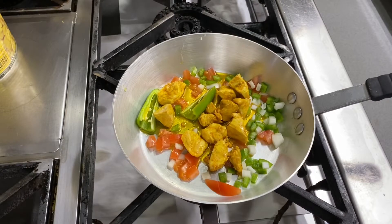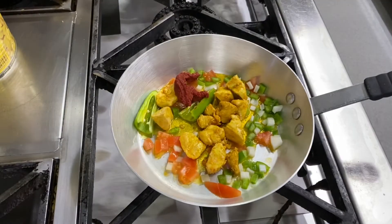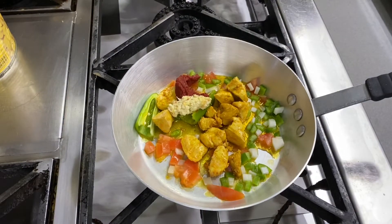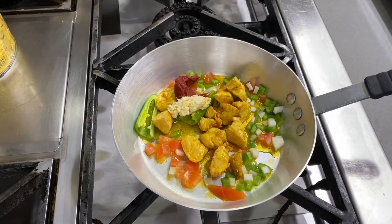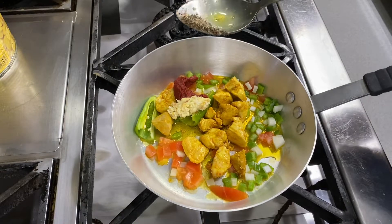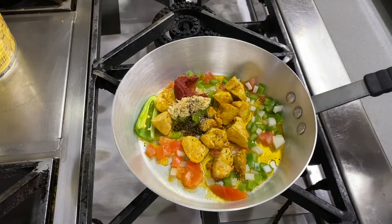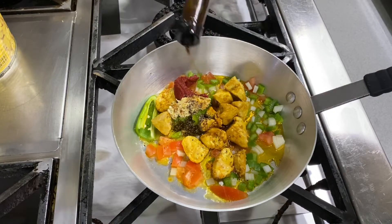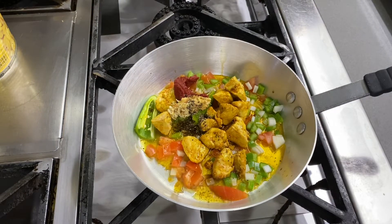We added some pre-cooked chicken, some tomato puree, crushed garlic and ginger, some salt, black pepper, and now we are going to add some Worcestershire sauce — this is one of the main ingredients for this dish.